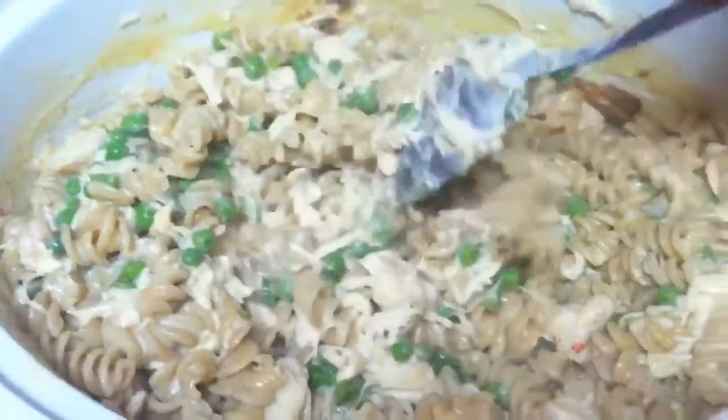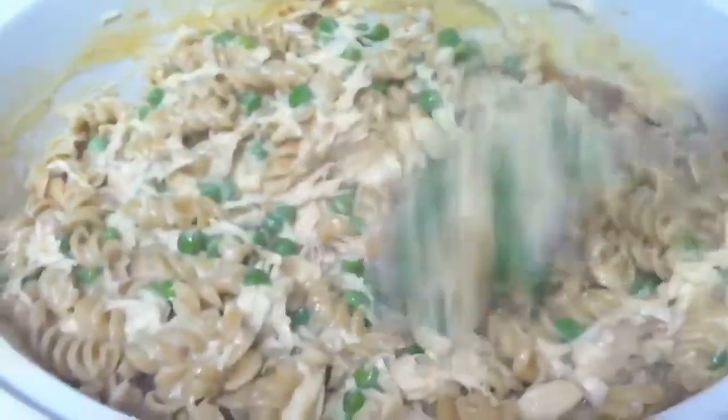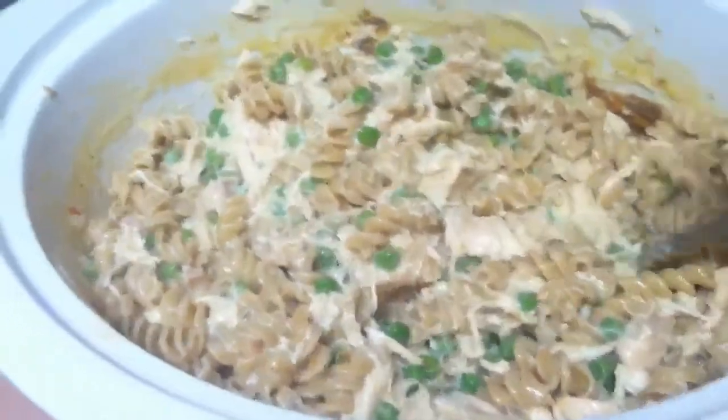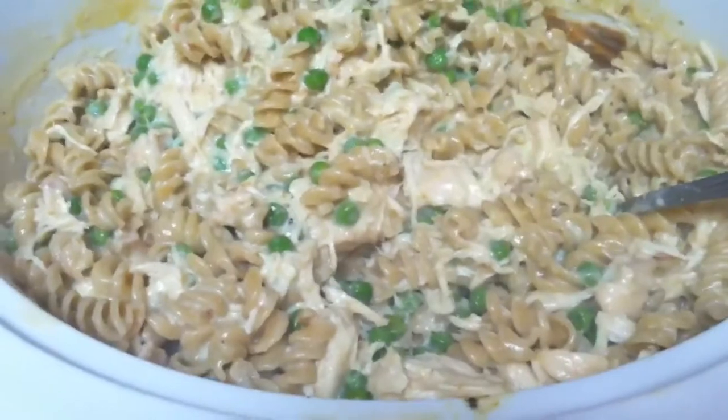This is the final product. The chicken is all shredded, there's a nice sauce in there, and the noodles and peas. That is another easy crock pot meal — it doesn't take forever, just four hours. Not too bad.